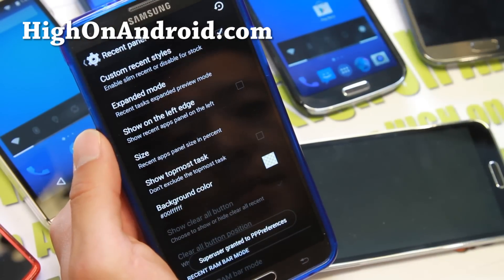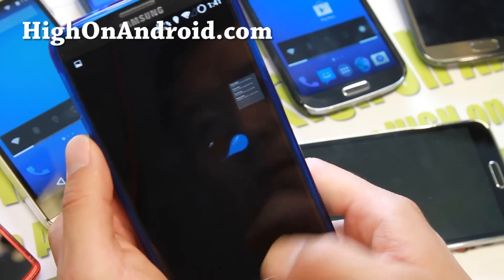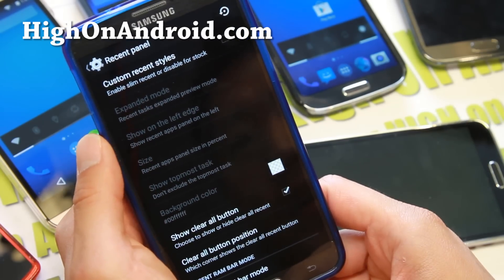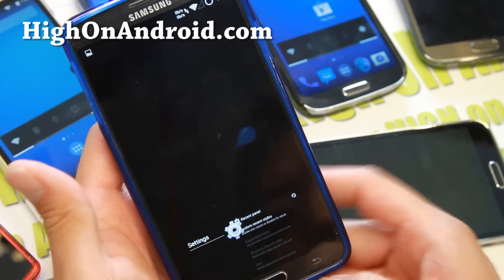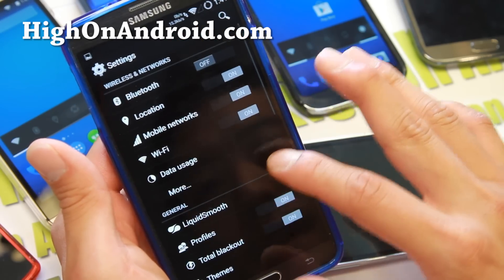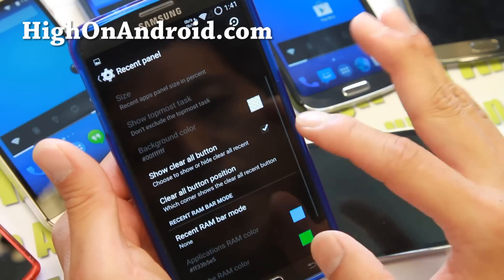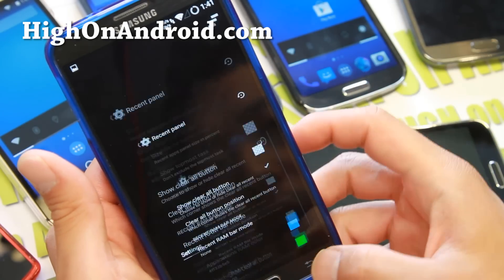Under Recent Panel, you can also change it to Slim Style recent instead of the stock. And this will get you the Slim Style. I personally like just the regular one, but if you like the Slim Style it is available. You can also change the Clear All button position by going back into Interface and Recent Panel — you can change it to Top Right or Top Down, wherever you want.